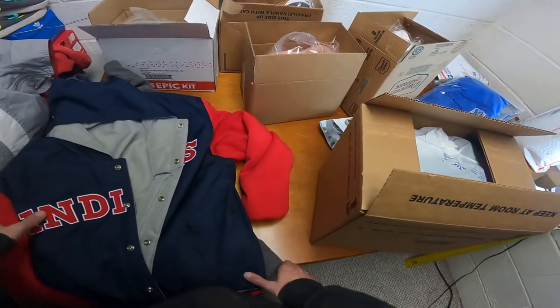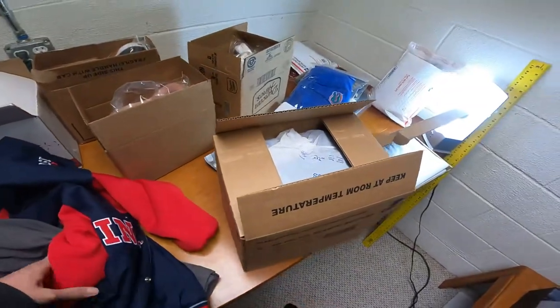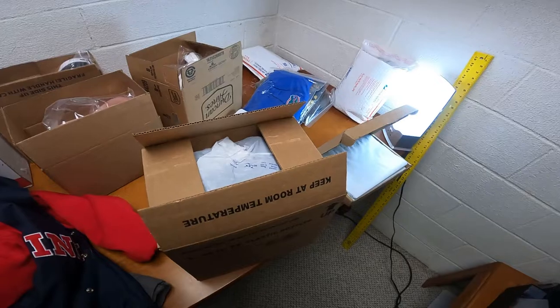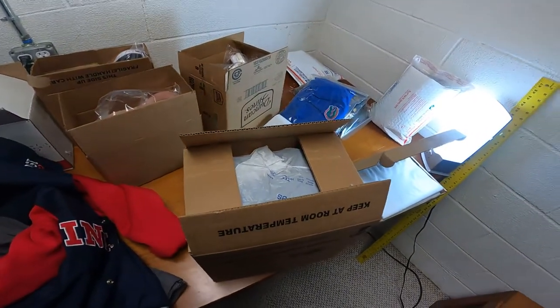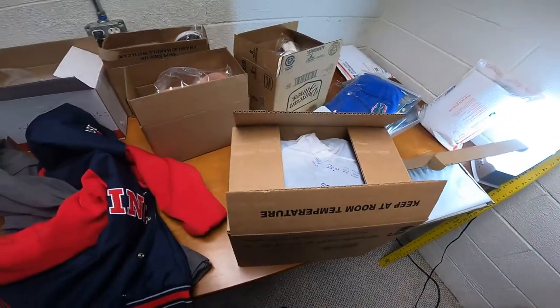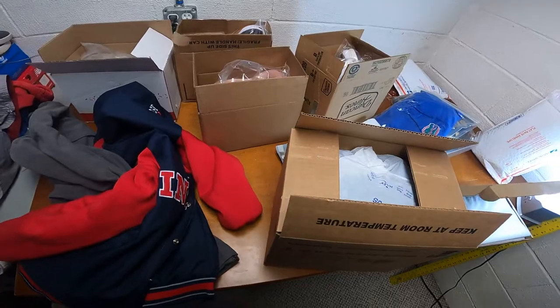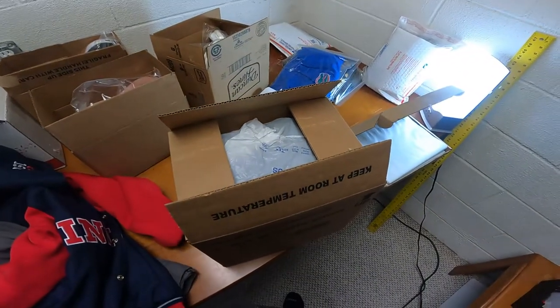That's how I'm going to ship these items. I'm not going to show how I print the packing slip in this video, but the next step is going online, buying the packing slips, putting them on, and then taking everything to the post office. Thanks for watching — please like and subscribe!